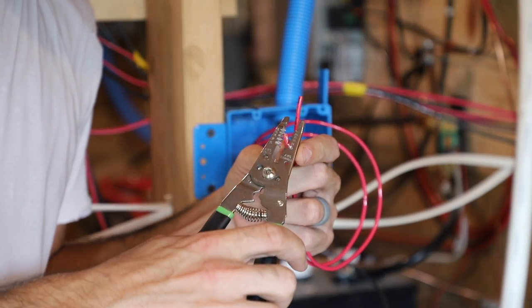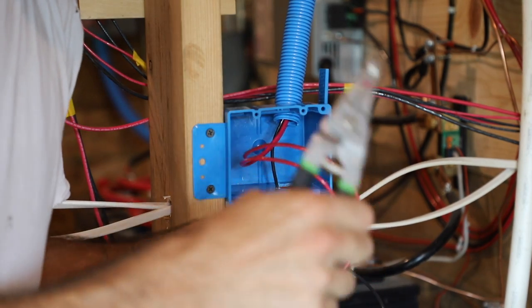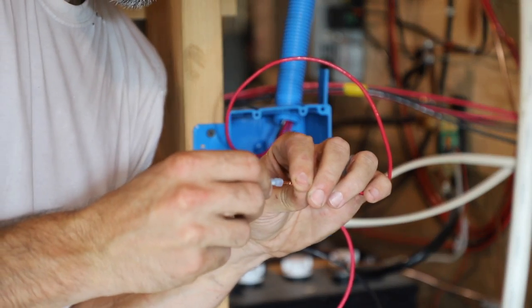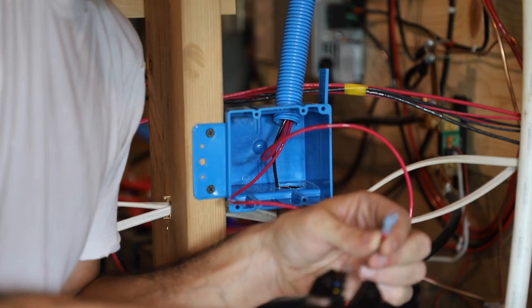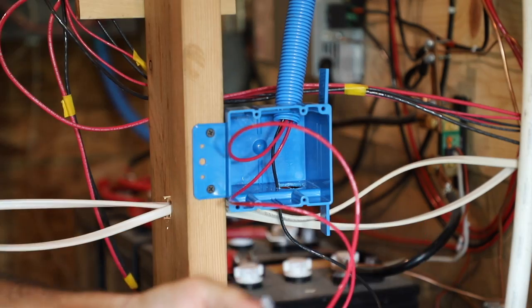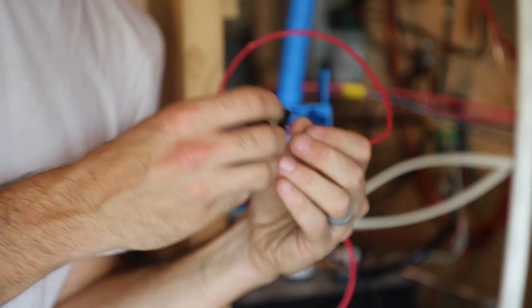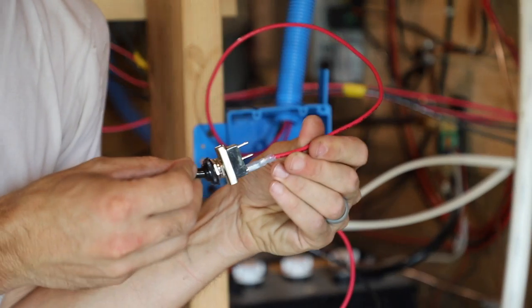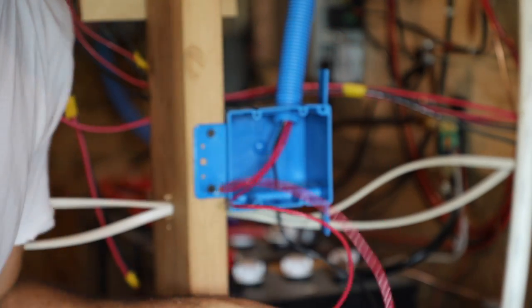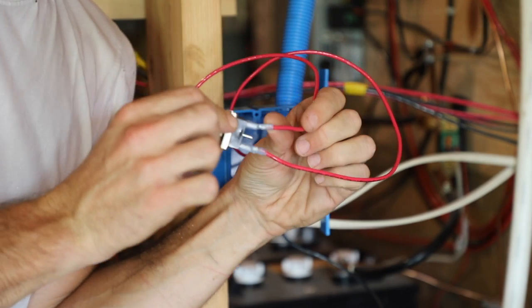We're going to strip our two positive travelers and put our connectors on them. We'll use our wire crimper. Connect to one traveler — got one traveler connected, another traveler connected. There's a lot of extra wire I left there, but it's all right.